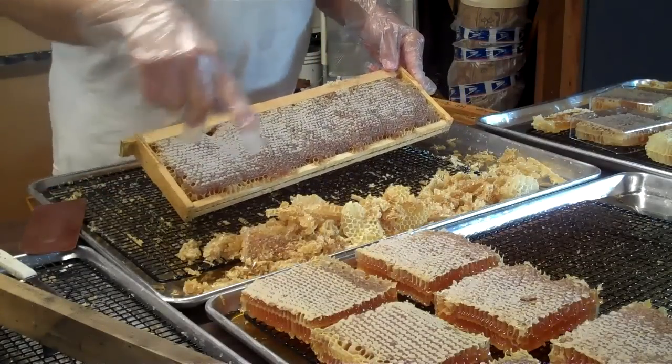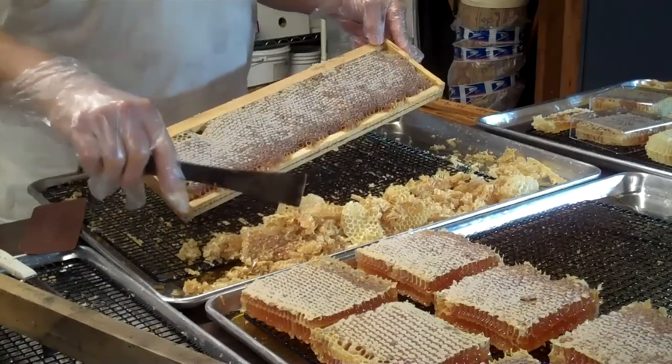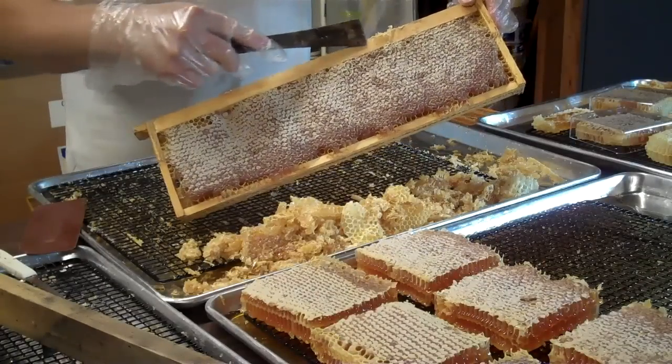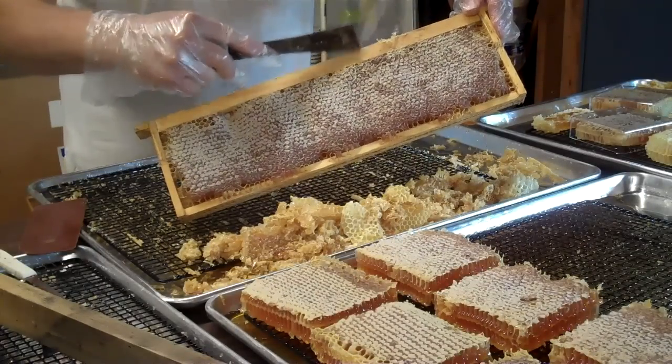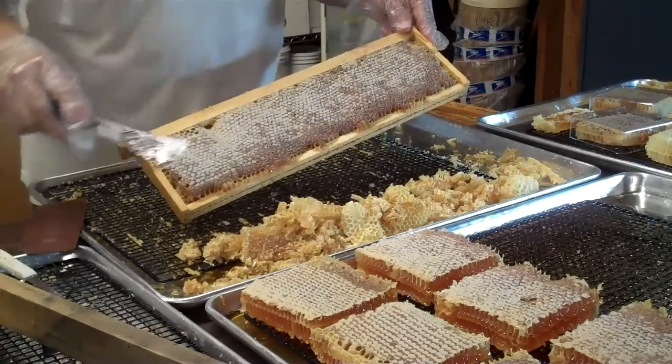Now in case you wondered, this right here is burr comb — we call it burr comb. The bees will build some extra comb on the frame and we trim it off, and that's what this is here.